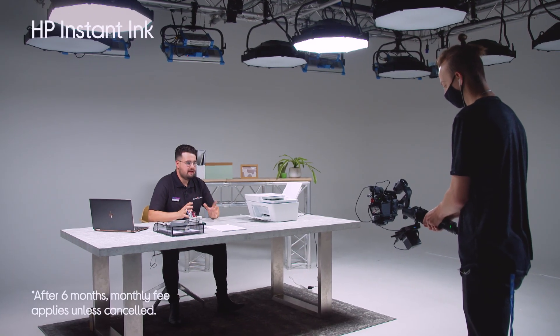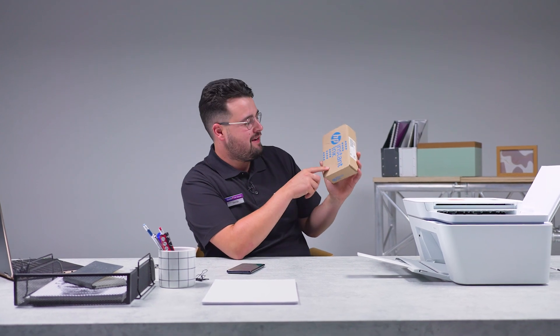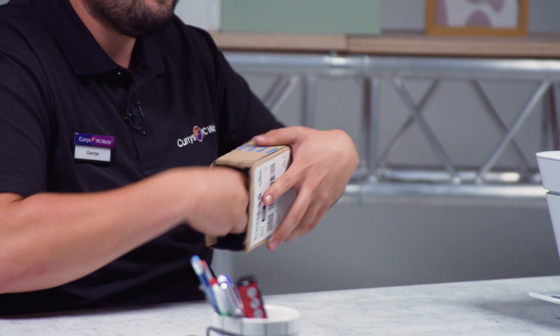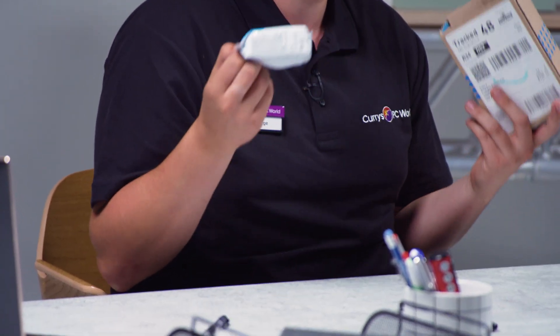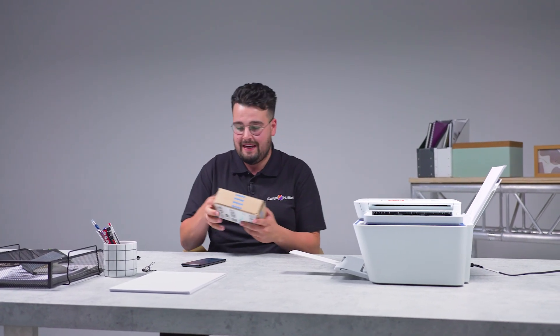Let's delve into HP Instant Ink. A couple of weeks ago my colleagues set up this printer and signed up to Instant Ink and this is no word of a lie — look what came this morning: our very own Instant Ink cartridges. The printer told HP that we were running low on ink and they sent us some cartridges hassle-free. We didn't have to pay for delivery, we didn't even need to think about it, and now they're here and we won't be running out of ink any time soon.